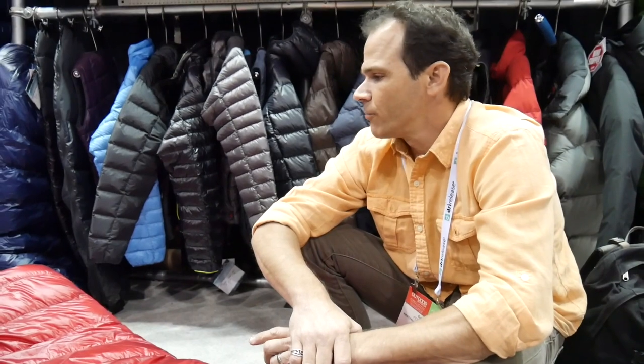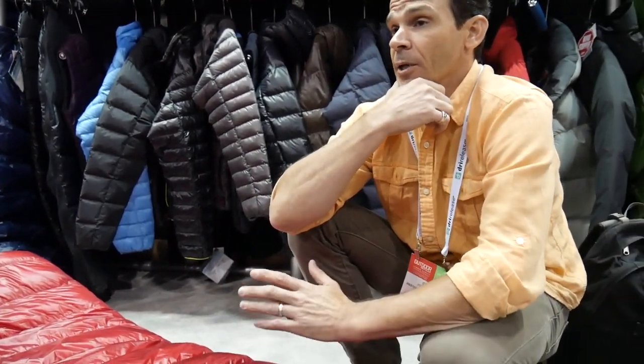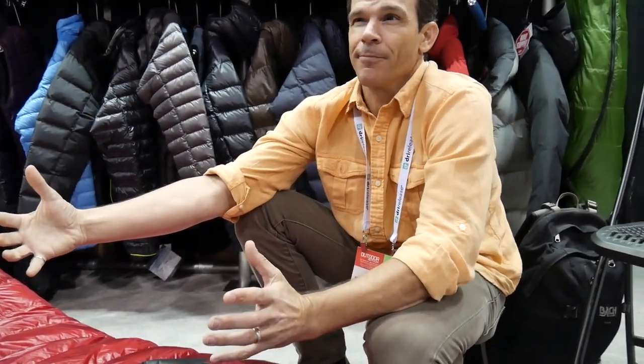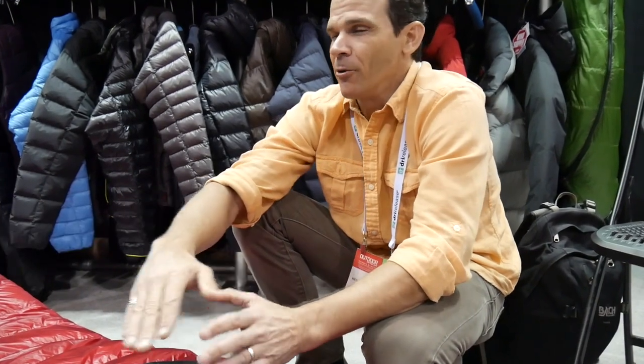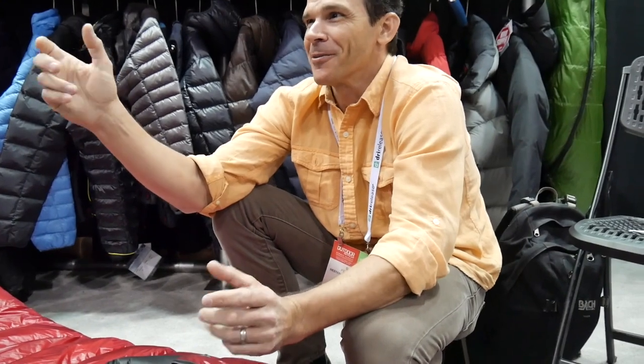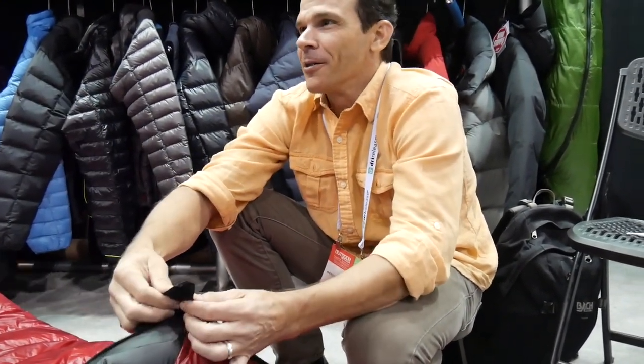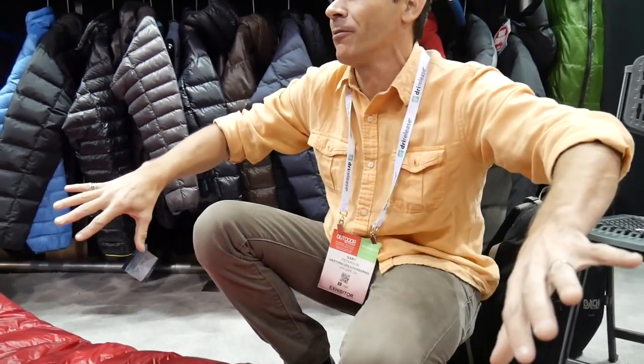One of our bags on average takes around four hours to build, maybe four and a half hours of labor. The hardest bag is about eight and a half hours — something like a bison. Any of these bags here would be about eight and a half hours, and those are at least double what it would be at a larger-scale factory. They just break it down into a bunch of microsteps — one person's only sewing one thing and getting paid piece rate. They might be sliding Velcro tabs all day while somebody else puts all the pieces together.